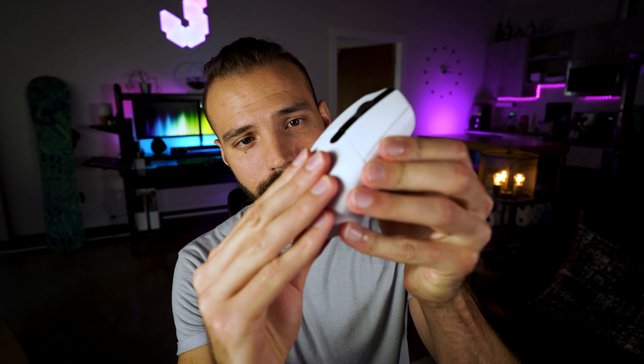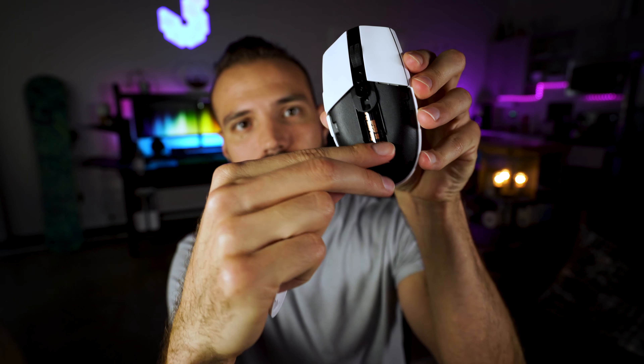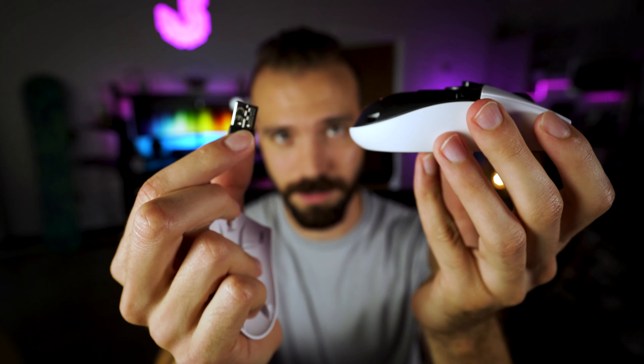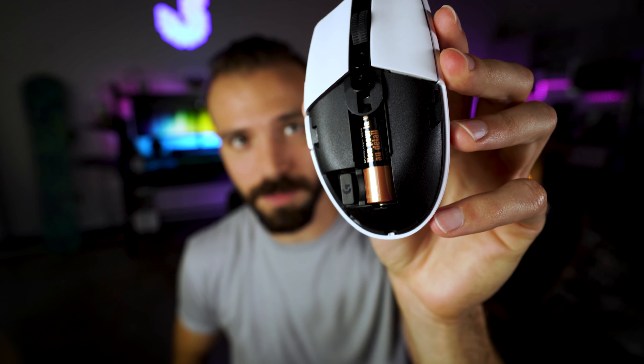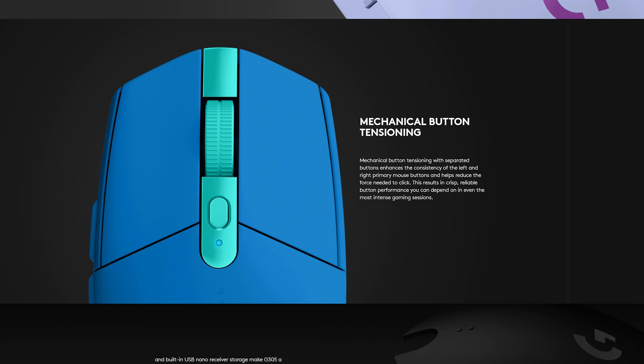This mouse has a nice storage compartment for the USB dongle. If you've ever had to travel with your USB dongle and mouse, it always gets lost no matter what, so the fact that they include a little compartment is a feature I love — and it's on most of Logitech's wireless mice. Logitech also included the mechanical button tensioning system, as they have on a lot of their mice. This means your clicks and buttons are a lot more responsive — they bounce back faster so you can click even harder.